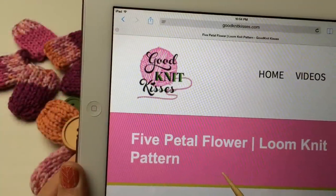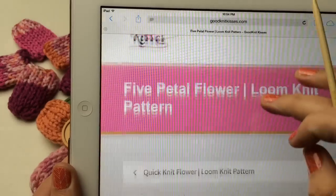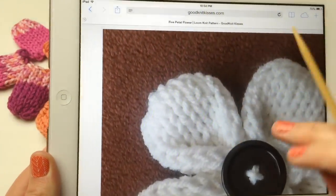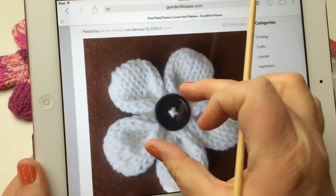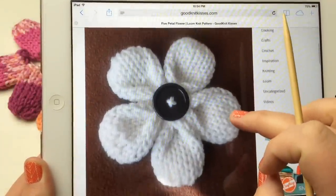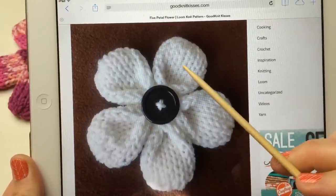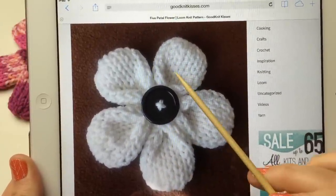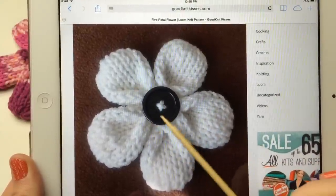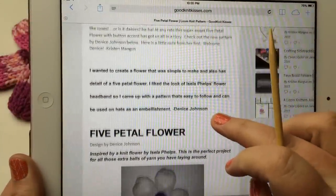Hello and welcome back to GoodKnit Kisses. I'm your host Kristen and today we're going to talk about the five petal flower pattern from Denise Johnson. You can click down below on our website and open the link for this pattern. It's written by Denise Johnson and it's very simple and easy to do — basically five different little petals made like miniature hats.